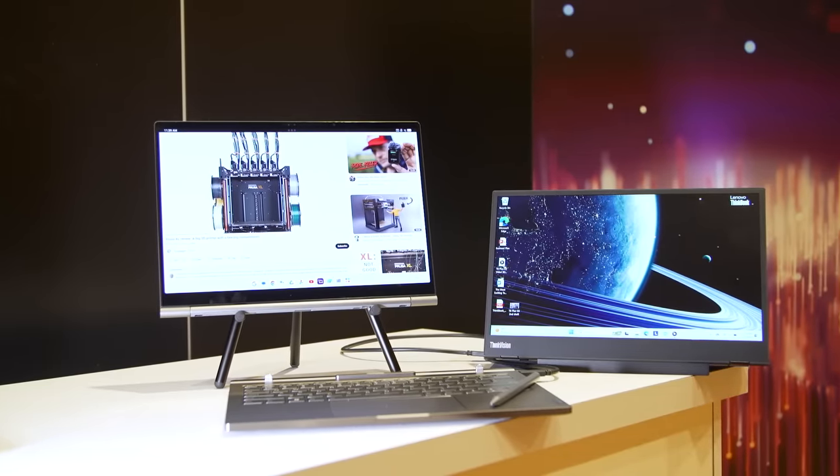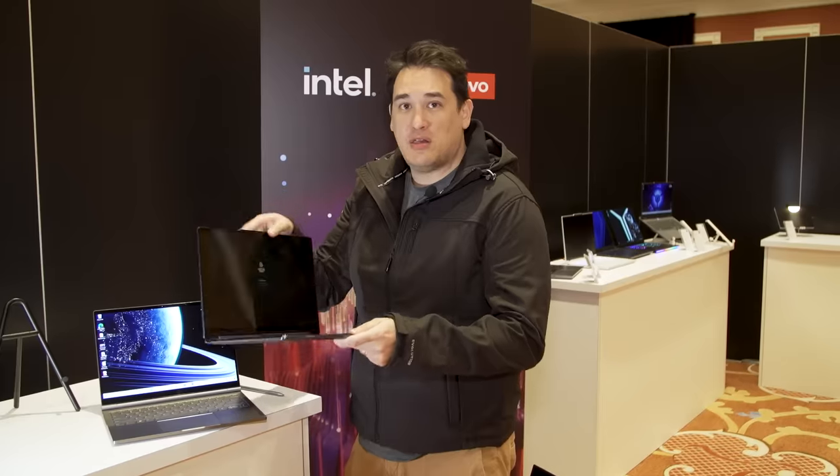Typically, when you're talking about a 2-in-1 laptop, you're talking about something like this, which is Lenovo's new Yoga 9i 2-in-1. It converts from a typical clamshell, and if you fold back the screen, suddenly you have a tablet.